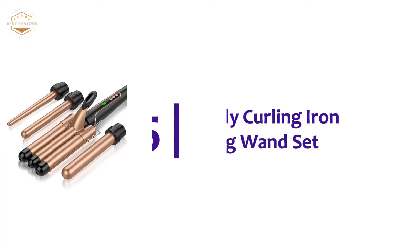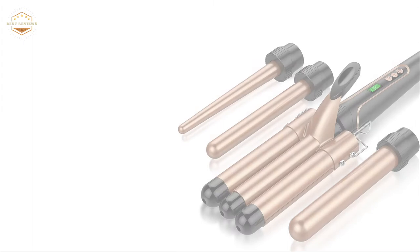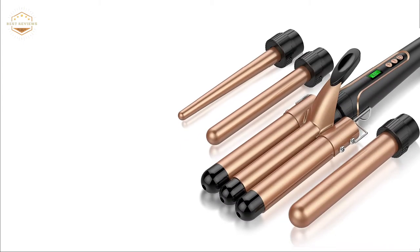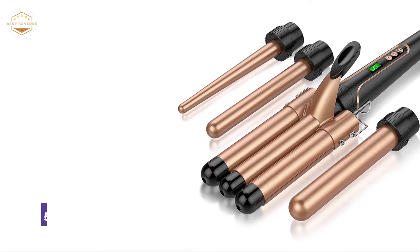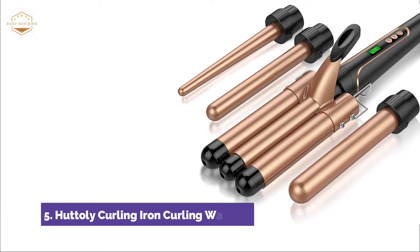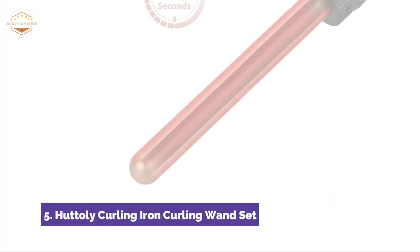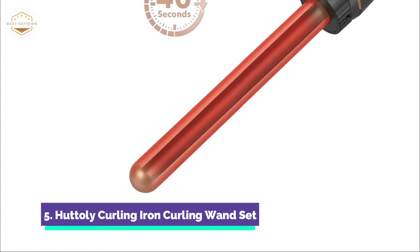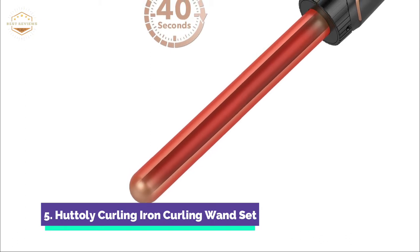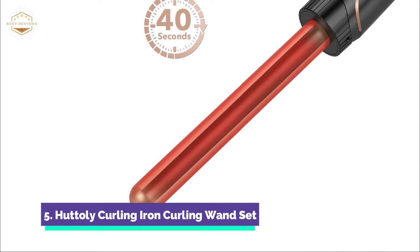Starting our list at number 5, the Hutoli Curling Iron Curling Wand Set. The triple barrel 1-inch curling iron is the best tool to create wavy hairstyles. The beach waver can be used all day to create naturally curly hair. The 1-inch 3-barrel curling iron (25mm) is for curly hairstyles, the 1.25-inch barrel (32mm) is for longer curls, and the 0.35–0.7-inch spiral curling iron is for shorter hair and unique curls.